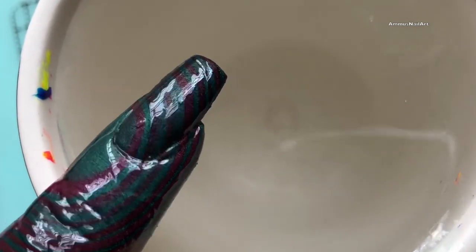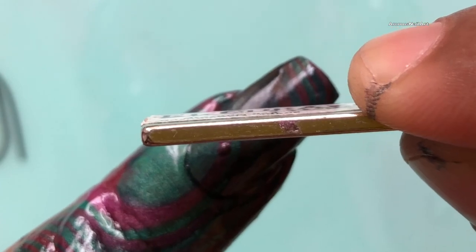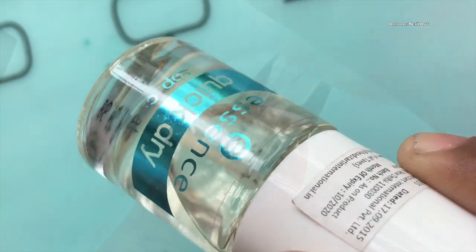Now that the design has been transferred to my nails, I'm going to show the magnet to my nails to create that cat eye effect. After that, I'm going to remove the liquid latex and clean up the cuticles using an acetone brush.